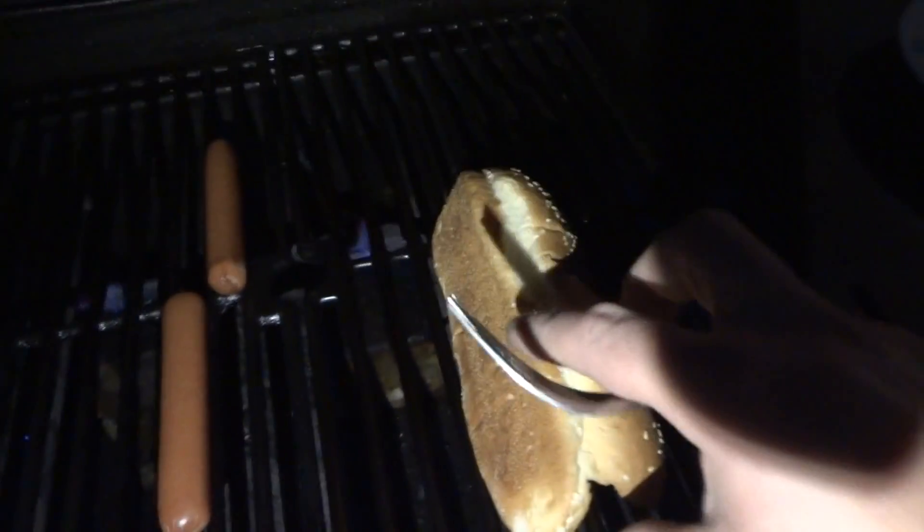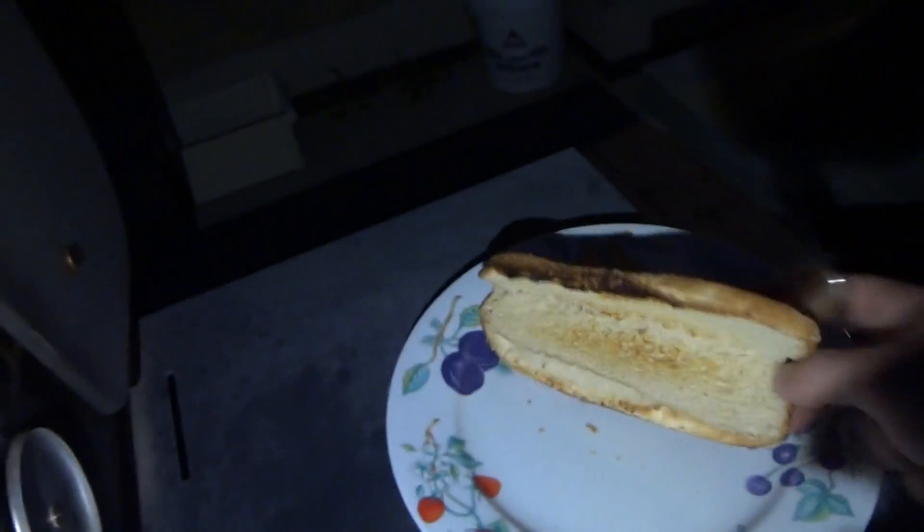I'm gonna show you guys how to deal with loud neighbors. You can see these things are pretty big. Now look at the barbecue — we're running out of man meat here. A little burned on that one.